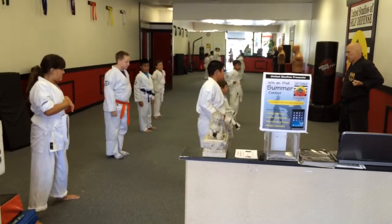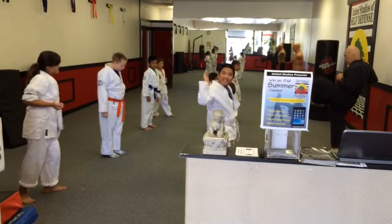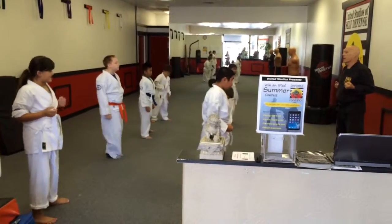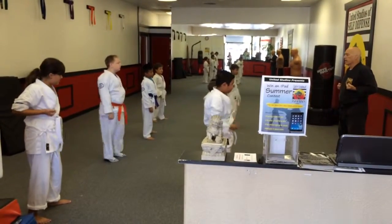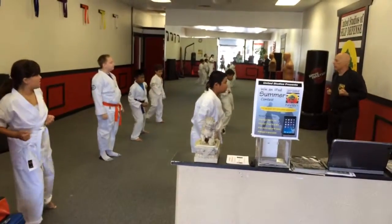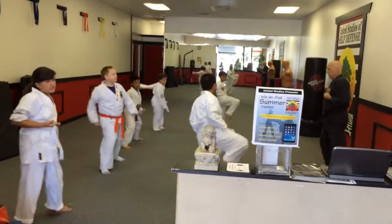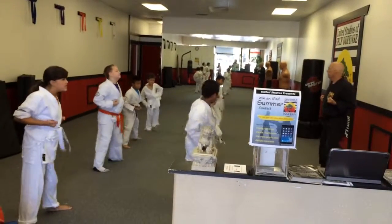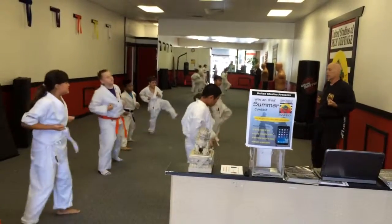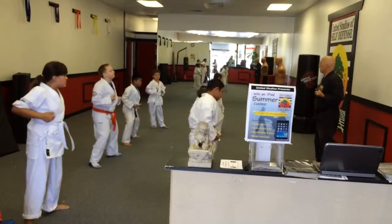Now we're going to feel those kicks out there. Keep your hands by your side. You're going to bring that knee up the same way, but then you're going to snap your foot out and back, and step back down — that's a front ball kick. Make sure you pick that knee up first, it's really important. Here we go, ready? Front ball kicks. Now the other foot — pick your knee up and kick. Nice job. Pick your knee up just a little bit more.